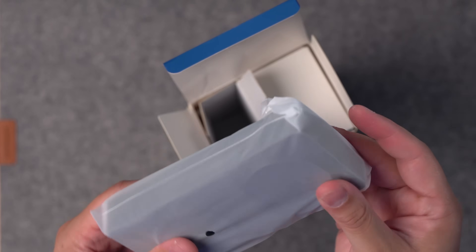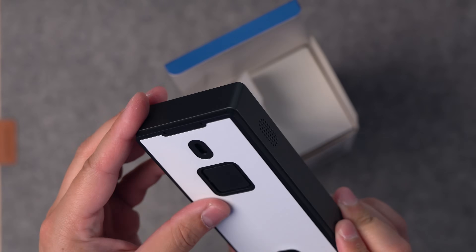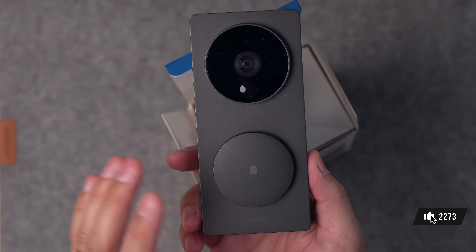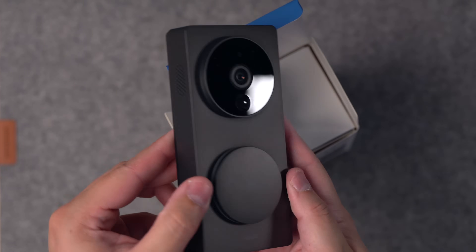Opening the box, this is the actual camera. It's got the HomeKit pairing code on the bottom, so we'll add it via HomeKit in just a second. And here on the front, there's a really big doorbell button — that's really nice. Sometimes people get confused with the Circle View doorbell as to where to ring it, so I love that this just has a really large button.